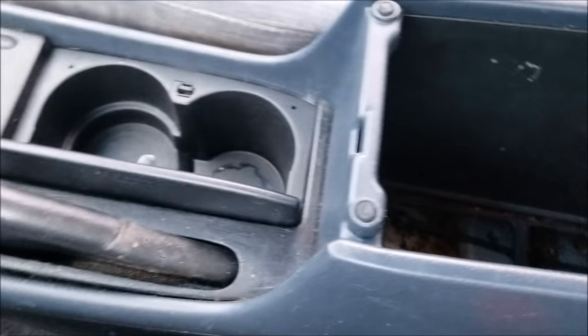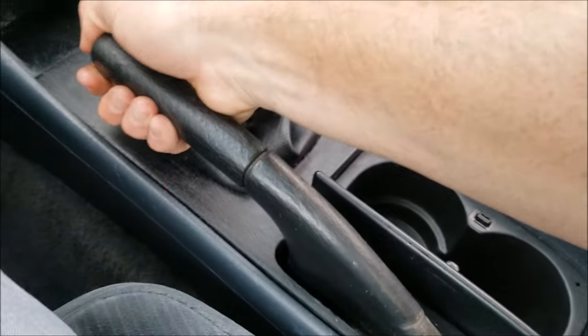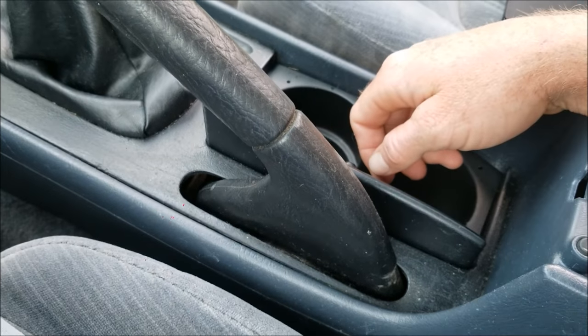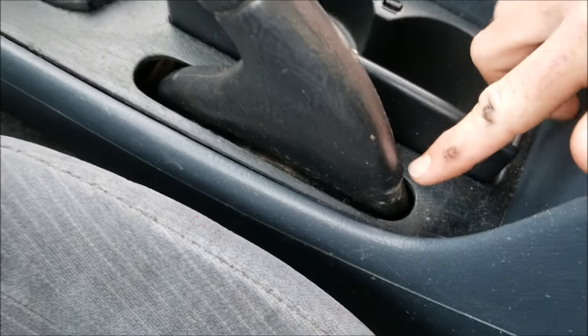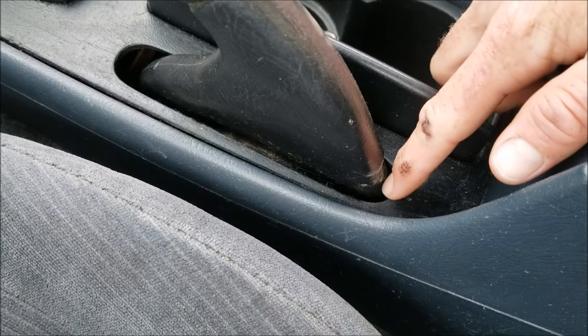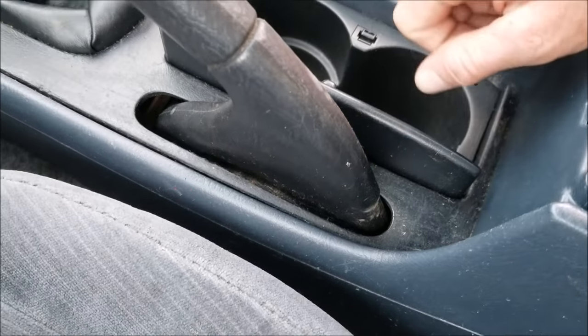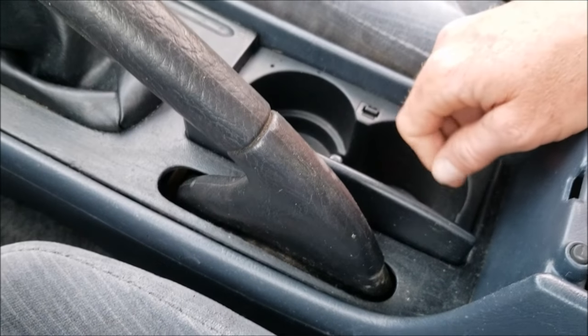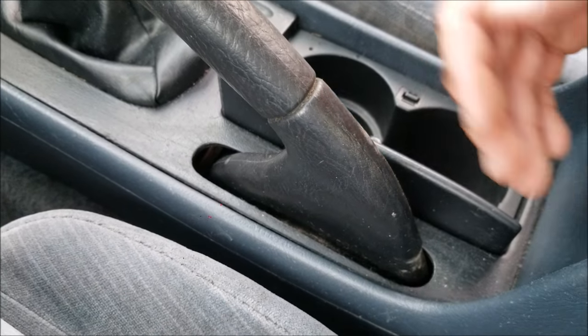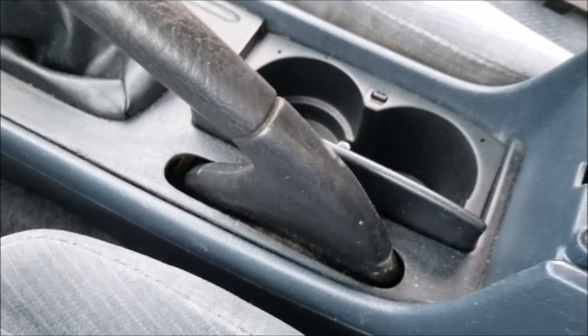There's definitely good tension in that now. You can see the parking brake handle was actually slapping against the back here because there was no tension in the cable — that nut was so loose on the bolt.